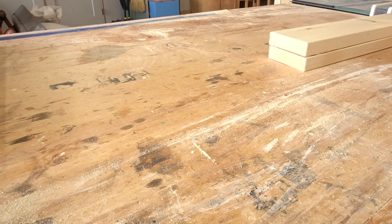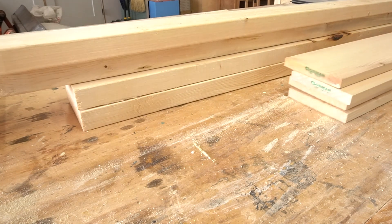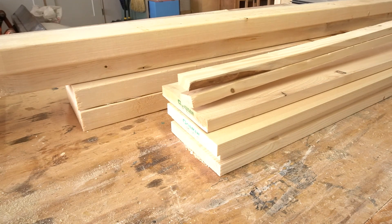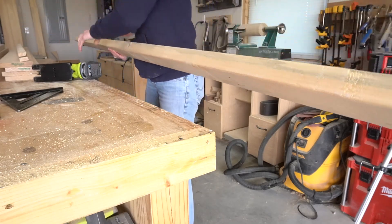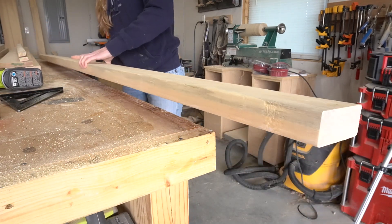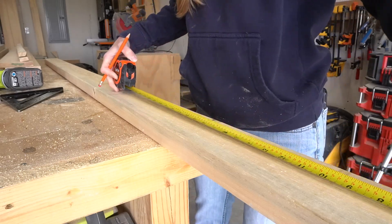To keep costs low and assembly easy, I just used some basic construction lumber: some 2x6s, 2x4s, 1x6s, and a couple of furring strips. This will be an outside project, so you could definitely use treated, redwood, or cedarwood here, but I plan to keep this undercover and it'll last several years like this, especially if I apply an outdoor sealant.